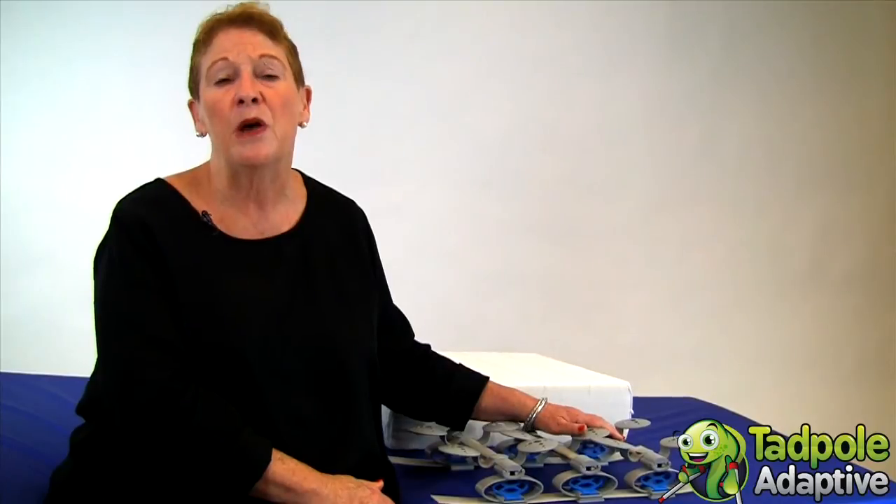The Sleeping Star can fit on any standard hospital bed or any standard twin bed frame. If your child is still tiny and sleeping in a crib, we also have crib-sized Sleeping Stars.